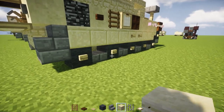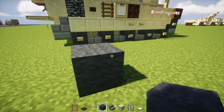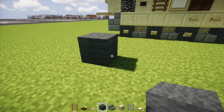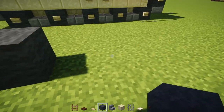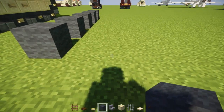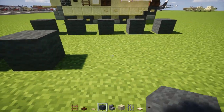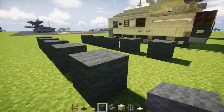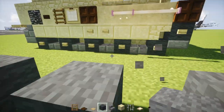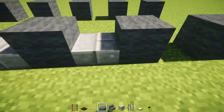First, take out grey wool — this is going to be our wheel. Place it down every other block so we have five. Skip three blocks in the middle and add the other side, then add a diagonal one in the back. Then add stone brick slabs in between all the wheels, and one in the front diagonally up.